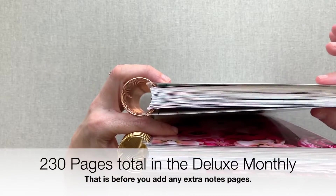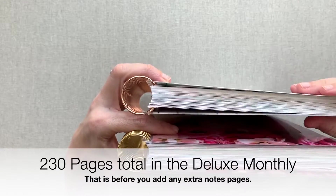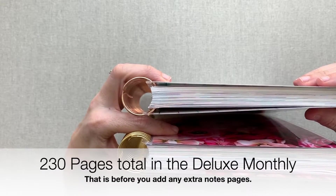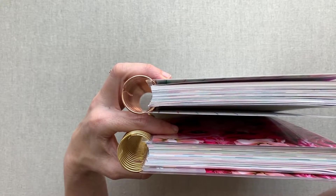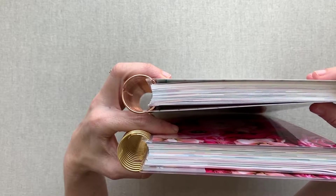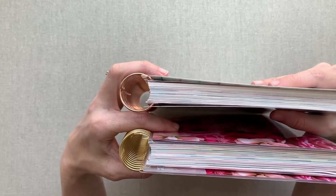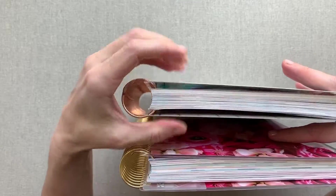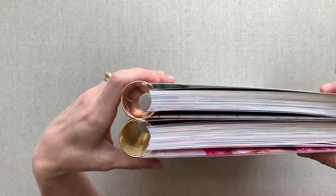There are 230 pages total in this Deluxe Monthly, and 40 of those are notes pages. That is a little increase from last year — last year we didn't have all those extra monthly pages with the birthdays and extra dashboard monthly pages. Last year they told me there were 194 pages, and now we have 230, and that's without any extra pages being added at the back. You can add those extra productivity or dot grid pages at the back of your Deluxe Monthly.